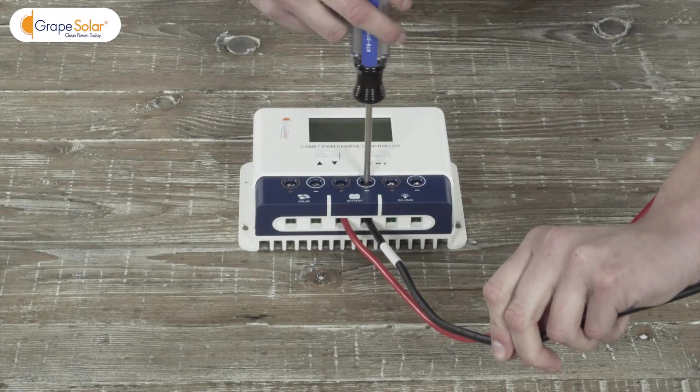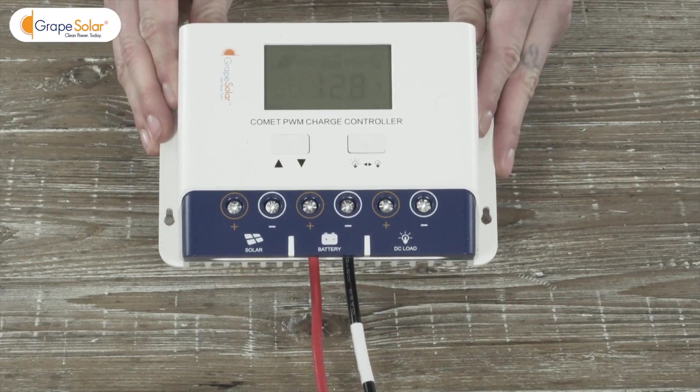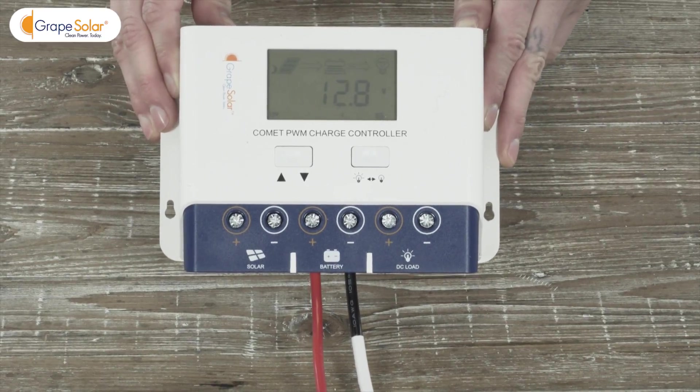If your battery charge is higher than 11.5 volts, your charge controller's LCD screen should display.